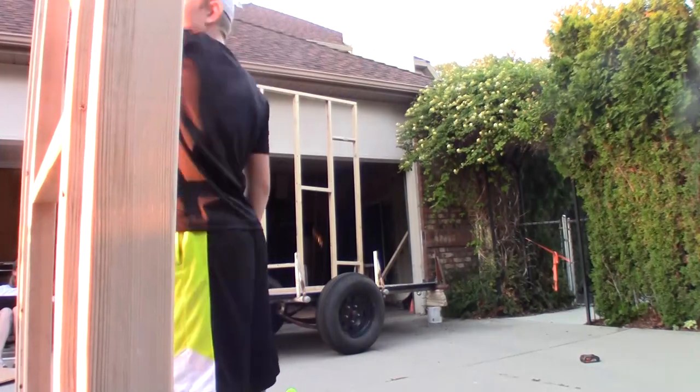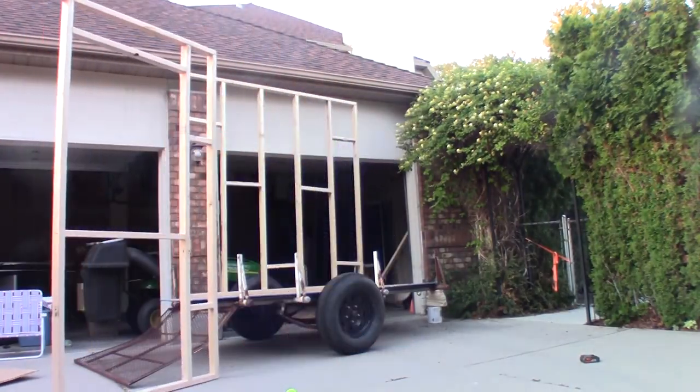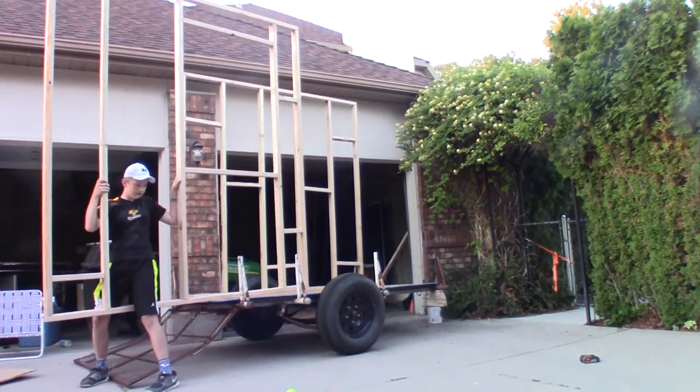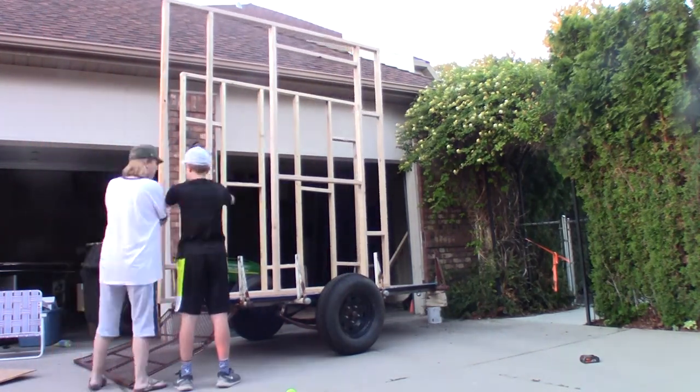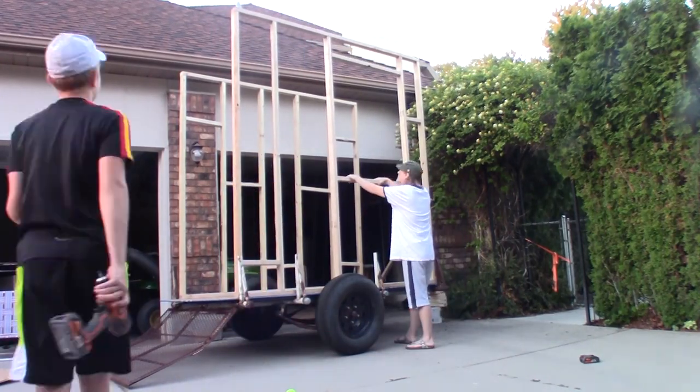This is another spot that I needed help. My mom just helped me lift it on there and hold it in while I screwed it. Thank you, mom. And it's looking really, really cool.